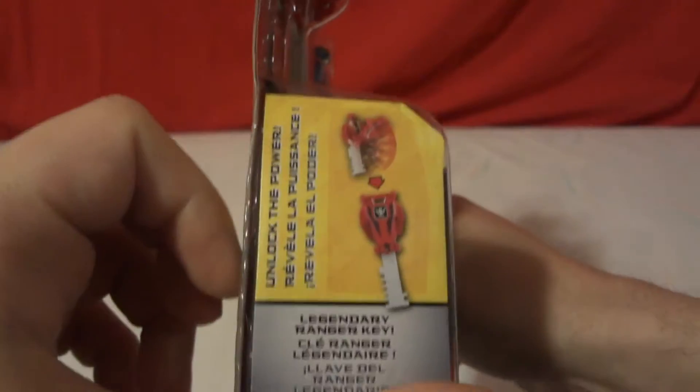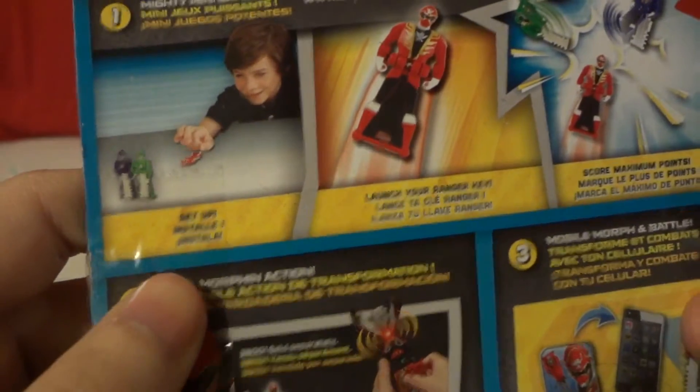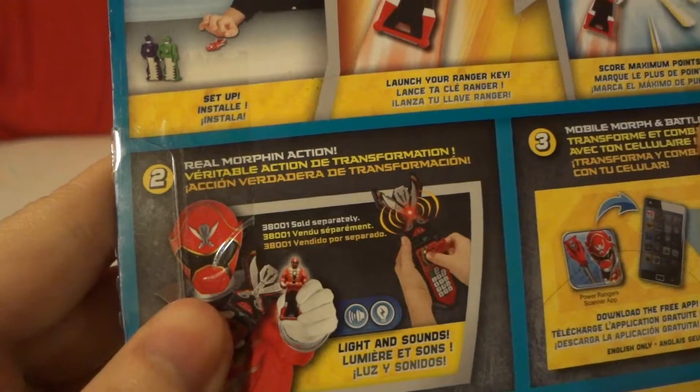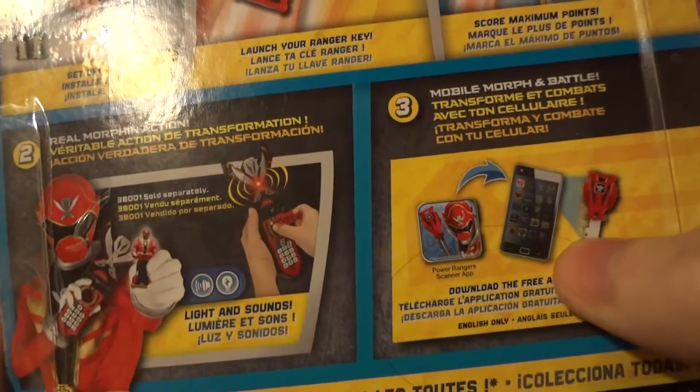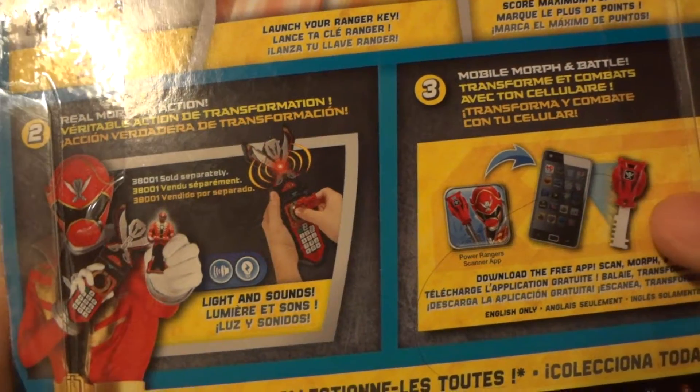Unlock the power — Legendary Ranger Keys. How to flip morph. It says three ways to play: set up, launch your Ranger Keys, score maximum points, real morph in action, lights and sounds and the morpher, and mobile morph and battle.